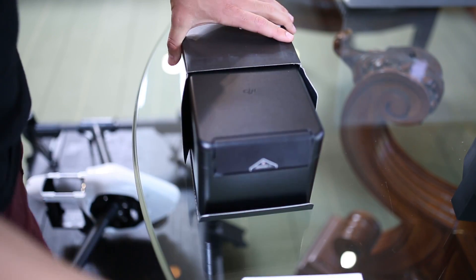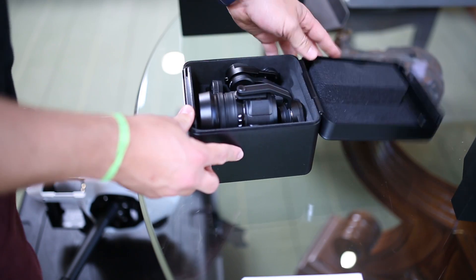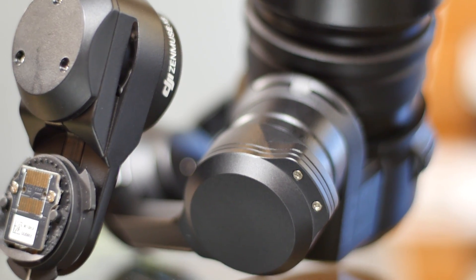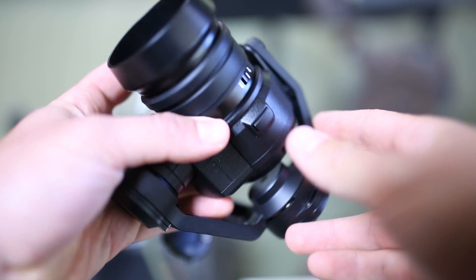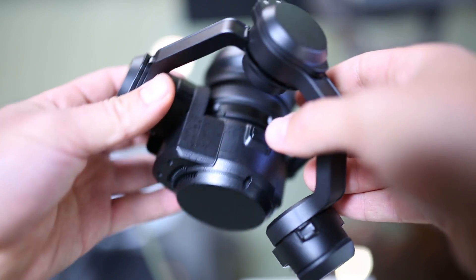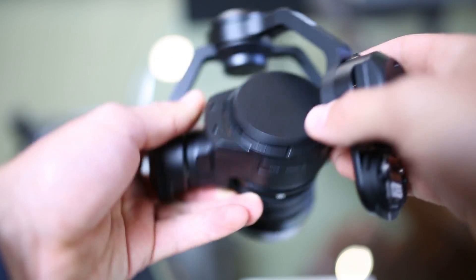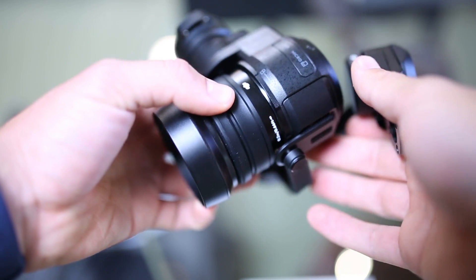We've got instruction manuals, both in Chinese and in English. And then there she is, the beauty herself. It's quite sleek, actually. A nice design, rather heavy. I'd say it's twice the weight of the previous, which might account for a slightly lessened flight time. But we know that she can handle it — it's made for it.